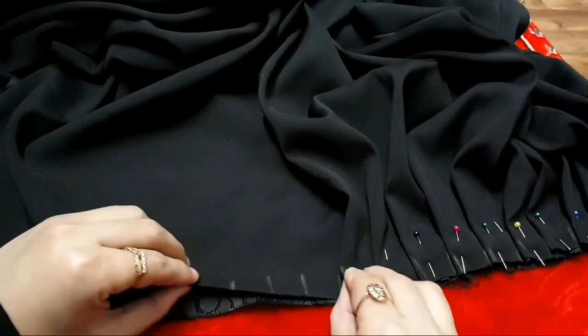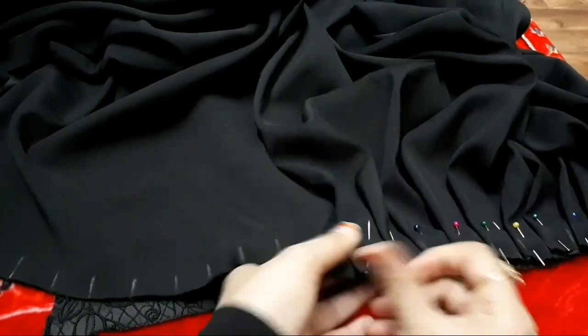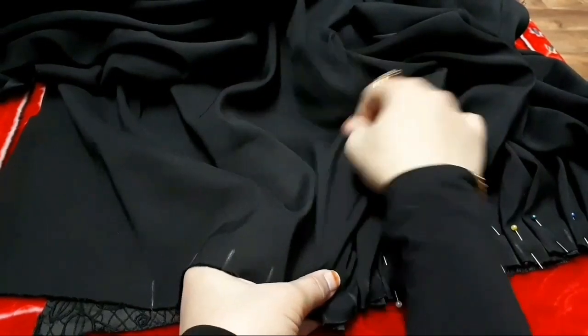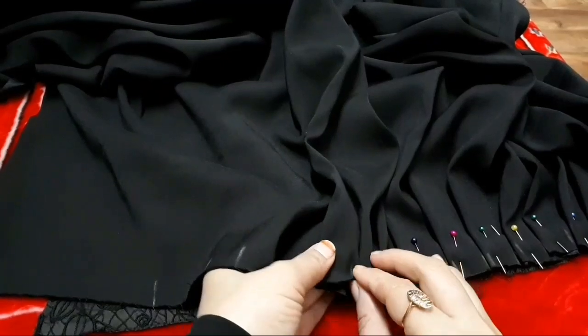By giving markings of 1 inch width you can make these plates on body cut frocks, gowns, or else create a 1 inch wide strip and make the plates in the same way to attach as a lace on borders of a frock.